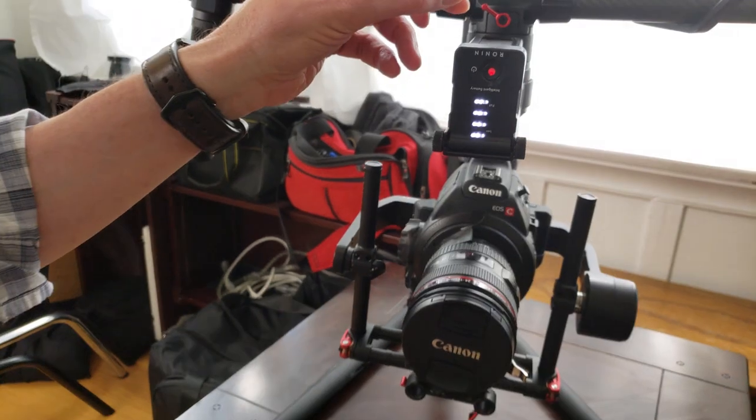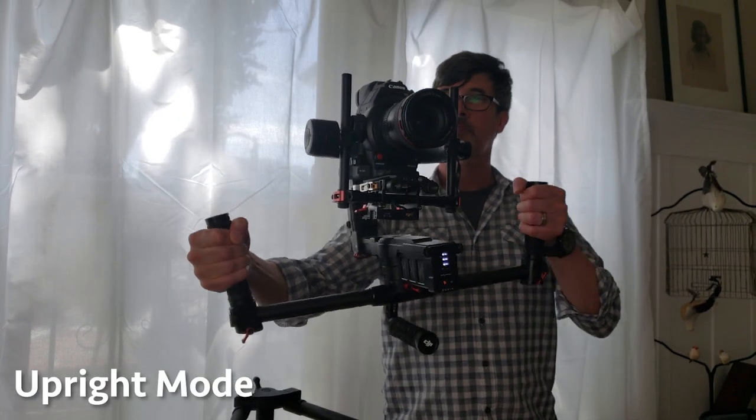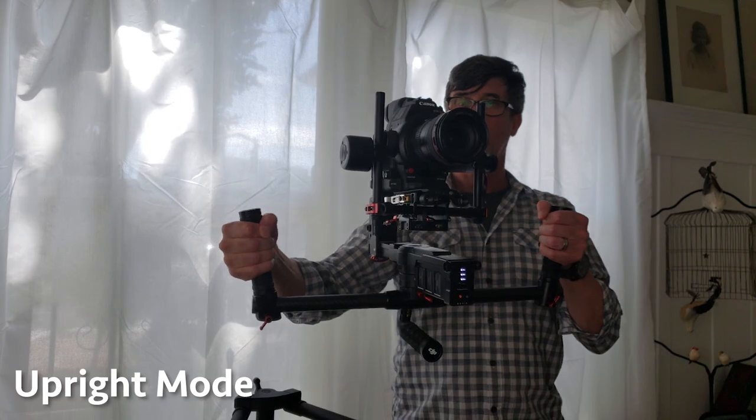The standard mode of the Ronin MX is to have the camera hanging, called underslung mode. That's great if you're shooting chest height or lower, but if you want to shoot shoulder or eye height, you've got to hold the whole rig up in an awkward way and it gets tiring fast. DJI has come up with an additional mode called upright mode, and it works great with the C100.